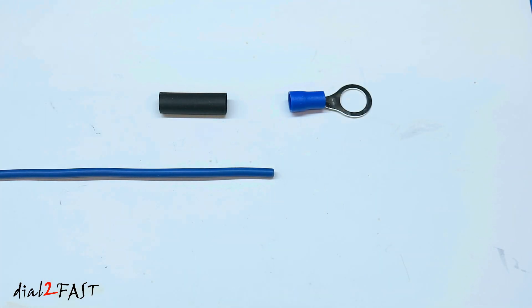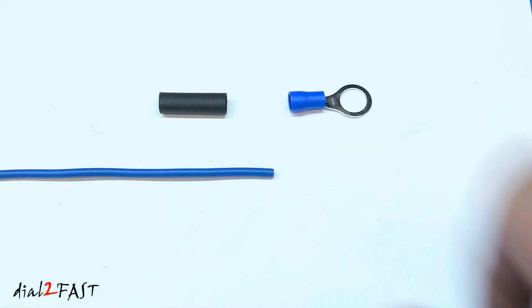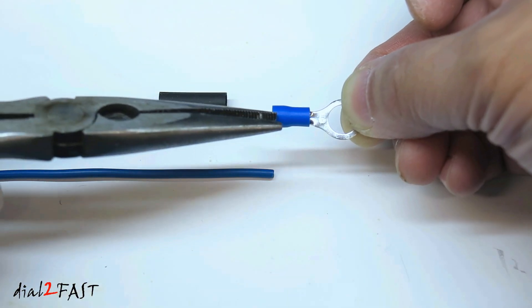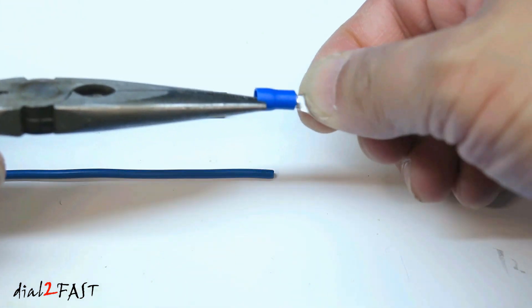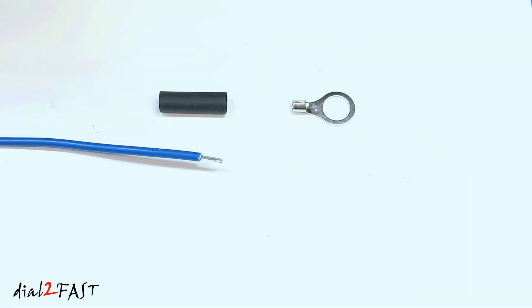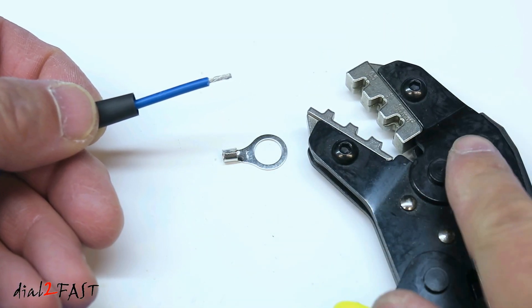Now I'll show you a connection where I'll incorporate crimping, soldering and heat shrink tubing. In this example, let's say I have to connect a ring terminal to a ground wire — I'll show you how to make a nice connector that has a solid connection and also looks good. For this I have the wire, ring terminal and a heat shrink tube. Now this ring terminal is an insulated connector, meaning there's a plastic sleeve right here. What I'll do is remove this plastic sleeve, then strip this wire, place a heat shrink on the wire, and I'll use this ratcheting crimping tool to crimp the connector onto the wire.